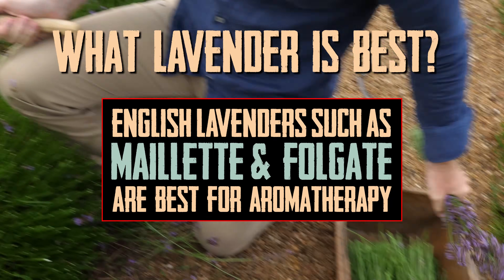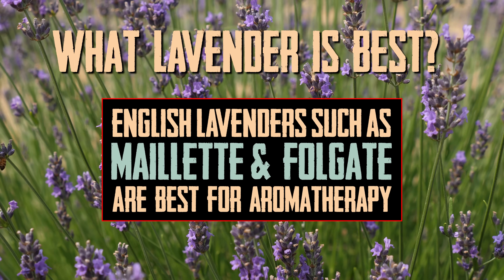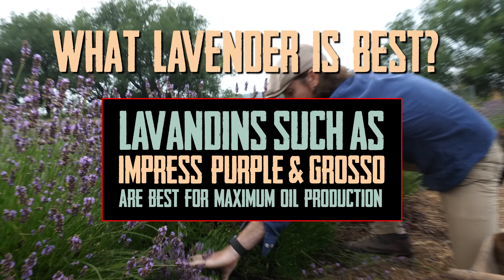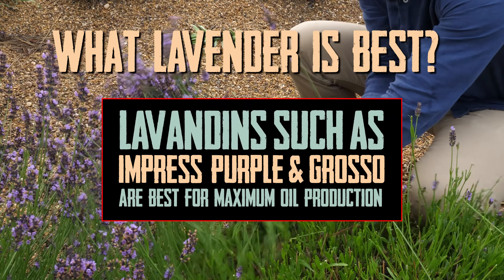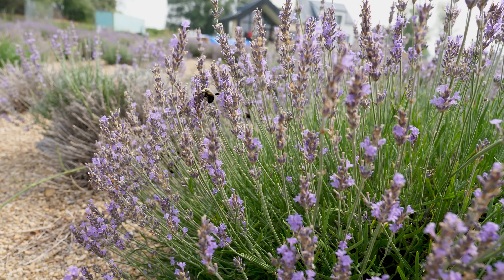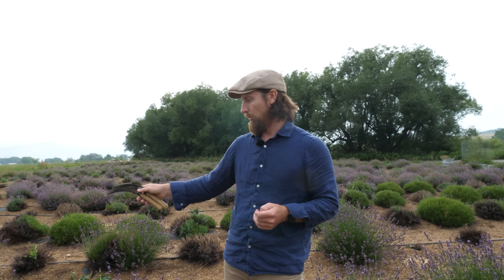On our little lavender farm, we have about seven different varieties of lavender — English lavenders and then an intermediate lavender, which is kind of a hybrid of French and English lavender. It's a lavendin. They tend to have the highest oil production, but it's not a true English lavender. So for maximum oil production, we'll go ahead and harvest from Empress Purple Lavender.